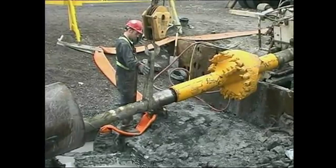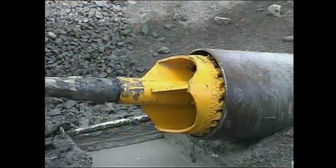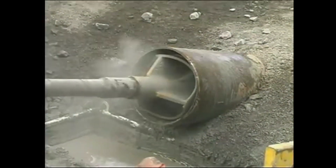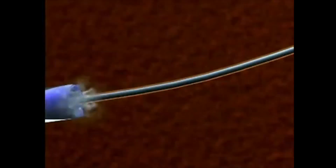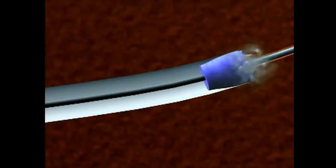After the pilot hole is bored, the next step is to attach hole-enlarging reamers to the drill string. The reamers are rotated and pulled or pushed through to enlarge the hole sufficiently for smooth pullback of the product. Depending on the diameter of the utility, we may need to ream the hole several times, using a larger reamer with each pass.